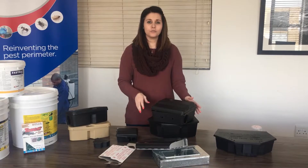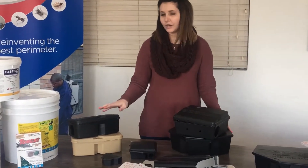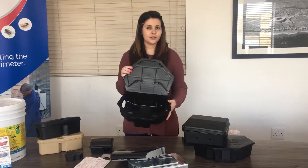Our products also include the bait stations for mice: the Econo, the Commando, and the Compact bait stations. The Commando is the same design as the Tomcat low profile.